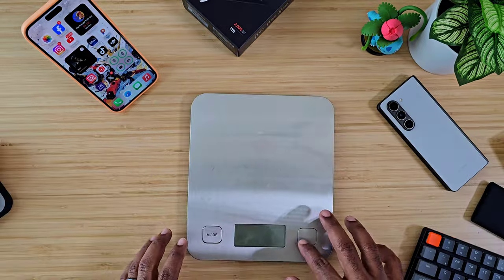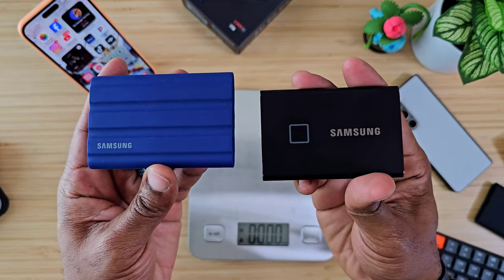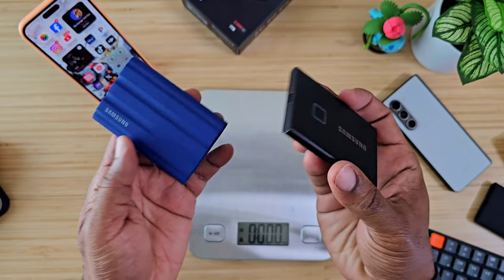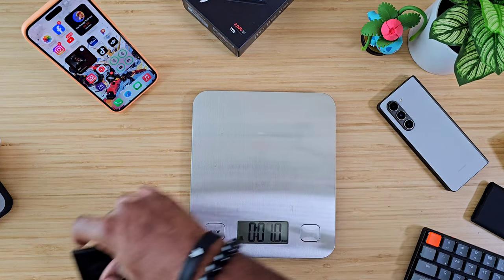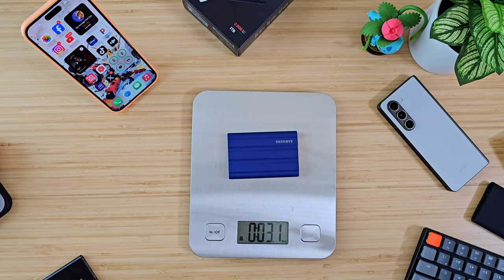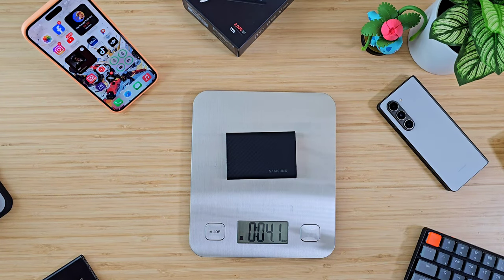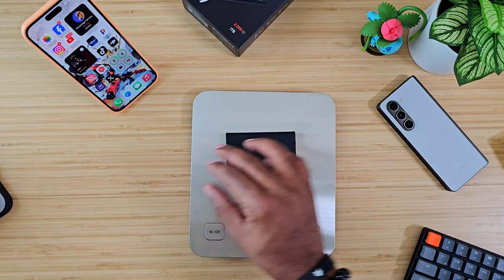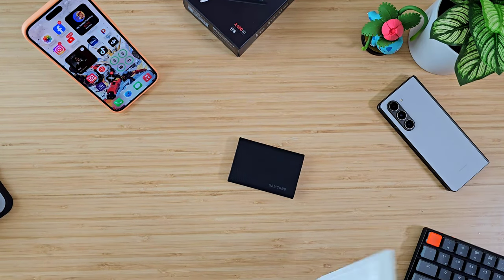Let me get the scale out. I've got the T7 Shield and T7 Touch right here. T7 Touch: 2 ounces. T7 Shield: 3.1 ounces. T9: 4.1 ounces. So it is heavier than all the rest of them.